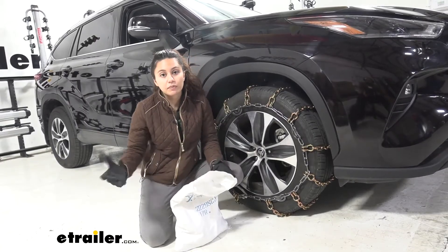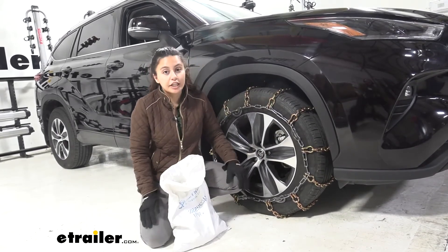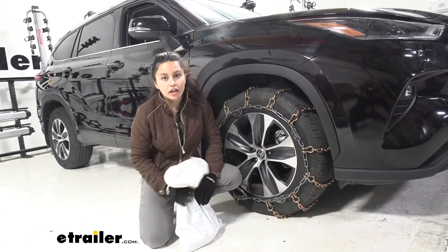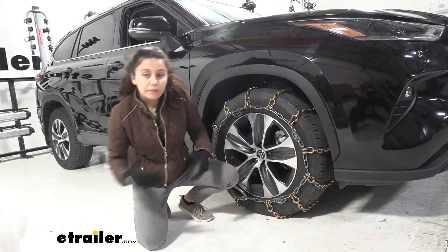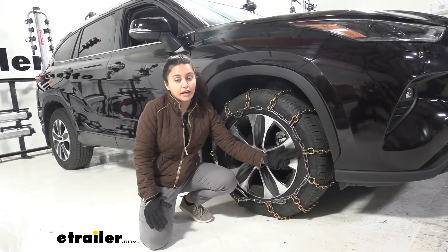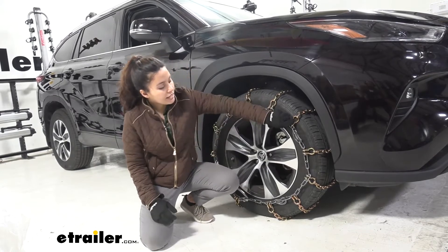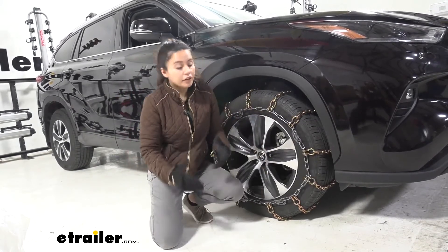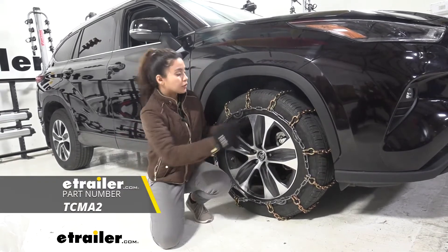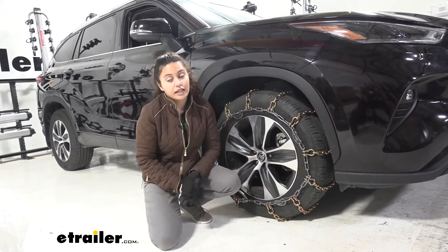It comes in this canvas bag. If you want something with a hard shell case, we do have other tire chain options, but if you just need something to carry around in the back of your car, this will work out well for you. My personal thoughts about this tire chain is I do like this version with the cam tighteners because it gives me that option to really get that tension there and get it down tight. You can also get other tighteners or tensioners with a separate purchase that you hook into those chains, and that works well if you do need that extra tension.